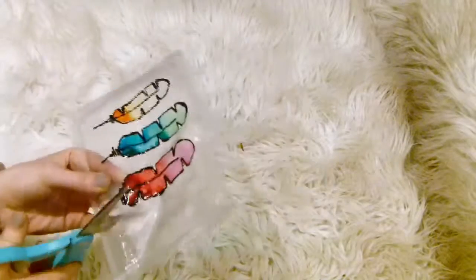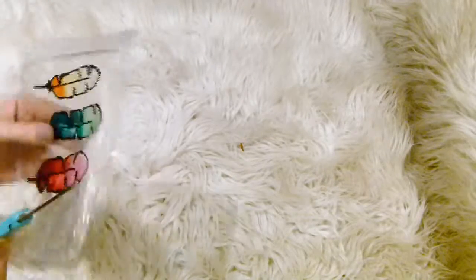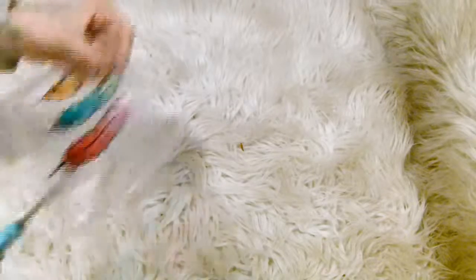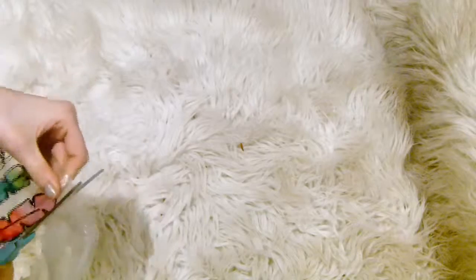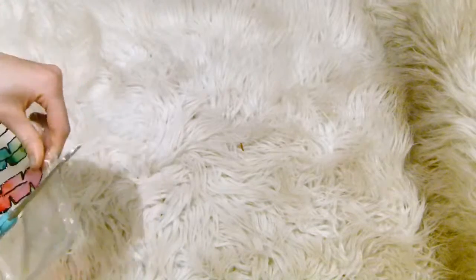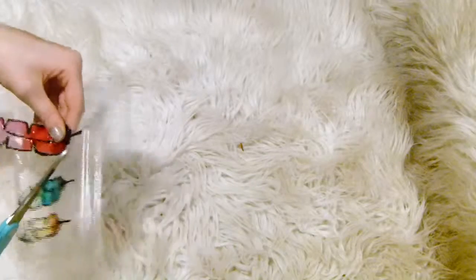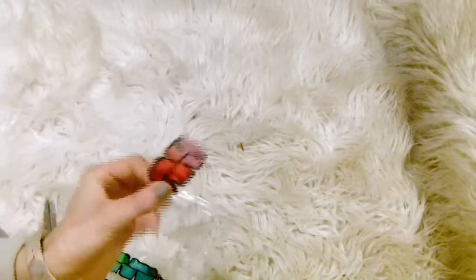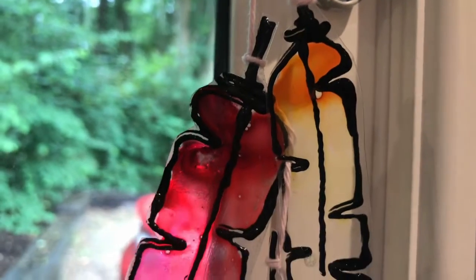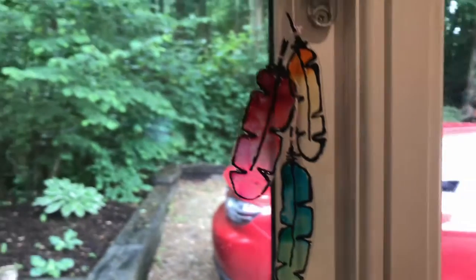These would also look really cool on the bottom of a dream catcher as well. Then once again, once they have dried as per your instructions — I left mine overnight to make sure they were nice and fully dry — you simply want to cut your feathers out. I then tied some string around them so that I could hang them from the window handle, and there we are.